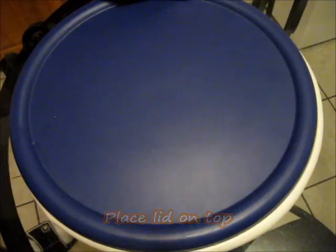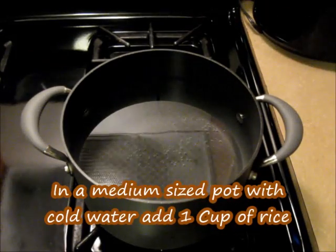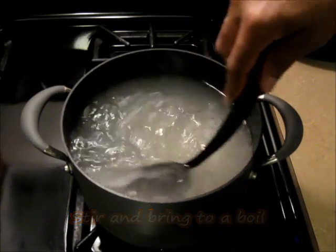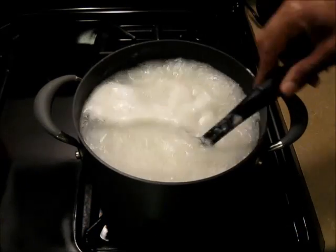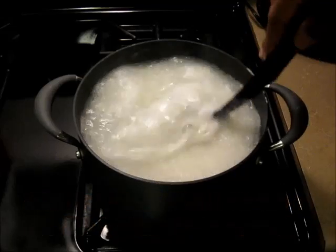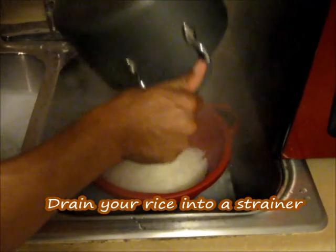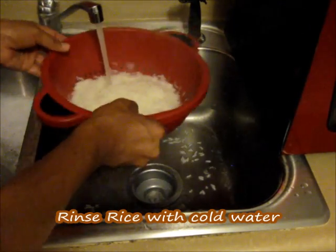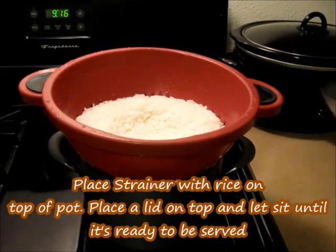We're going to put the top on and put it in the refrigerator for about four hours. While that's chilling, I'm going to go ahead and make my rice. Here I have a pot with some water — we're going to add the rice right in there, mix it in, and bring it to a boil for about five to six minutes. Once done, I'll drain it into a strainer, rinse it off with cold water, and set it back on the stove with the lid on.